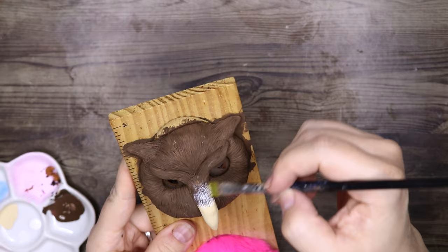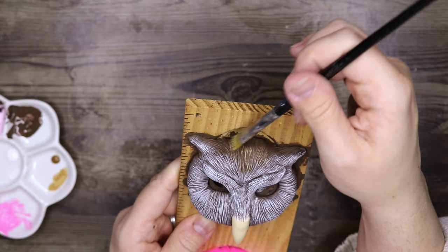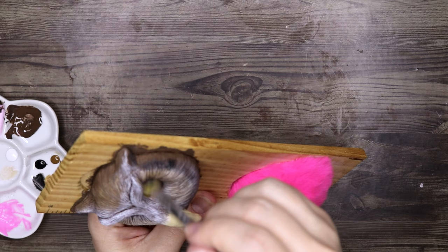This is the very first owl in a larger scale that I've ever sculpted, and I'm actually pretty happy with the result. The other owls I've sculpted are in tiny matchboxes, so those owls are very little as well.